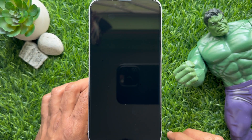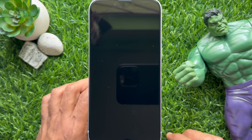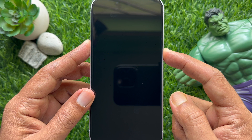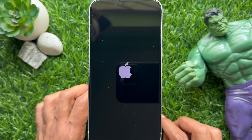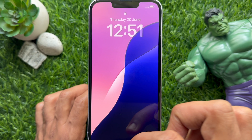Simply slide to power off. That's it — your phone is powered off. To turn on your iPhone, press and hold the side button until you see the Apple logo, then release your finger and your phone will turn on.